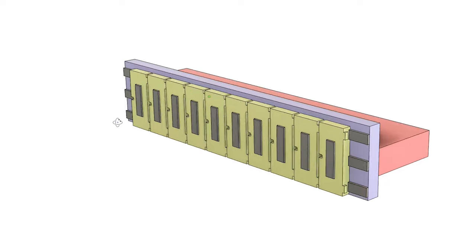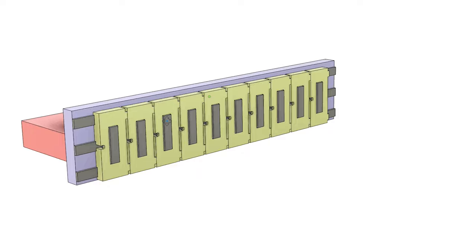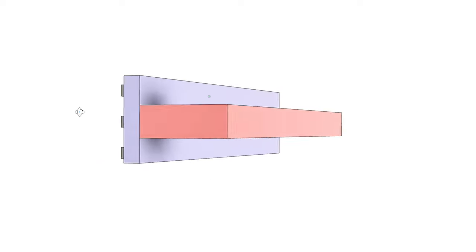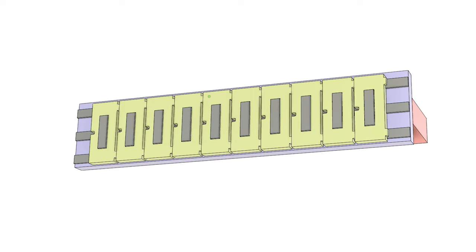Just so it's a little easier to follow along, this is what we're going to be building. There's the blue panel, and on that are three steel backing bars. Those have the yellow 3D printed holders for the strain gauges, and on the back you've got that red thing, which is a backing block.